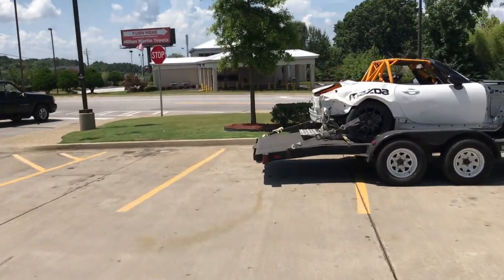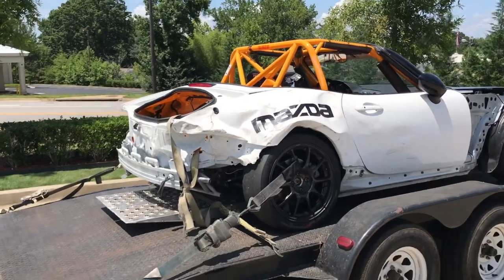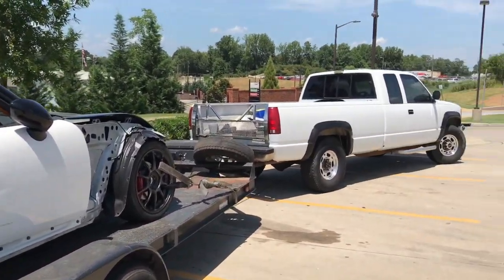We've got this 2018 Global Cup car loaded up on the trailer. It took a pretty good hit to the rear. We've got a lot of work to do to it, so let's get to the shop so we can get started on it.